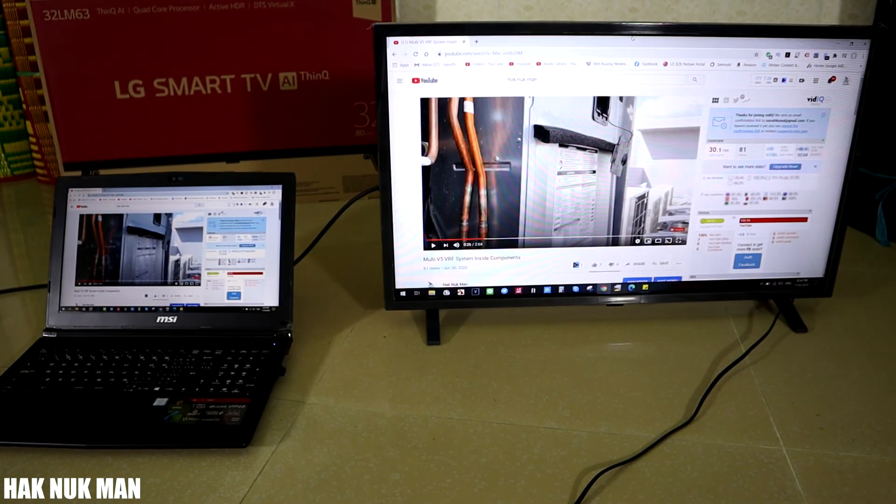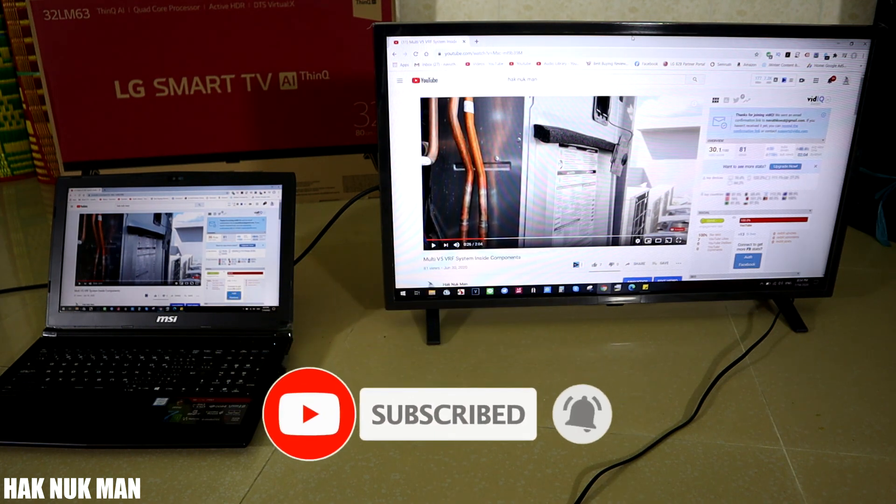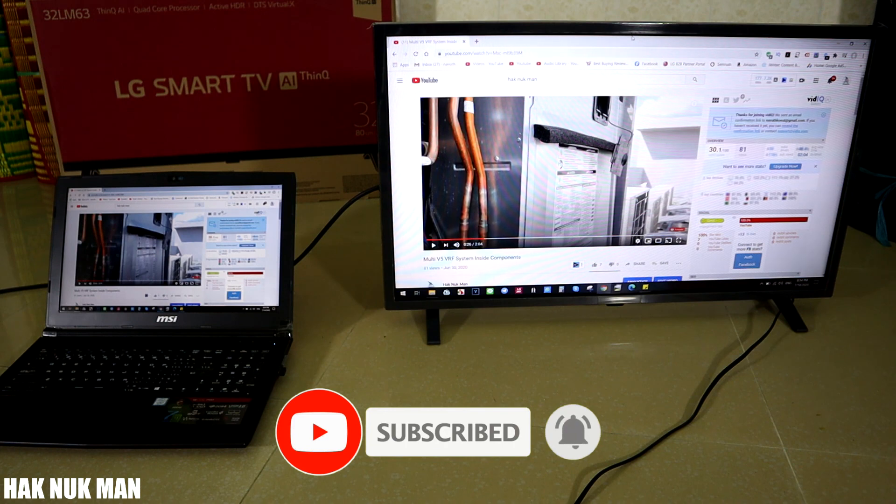That's all for today on how to connect your computer display to your LG Smart TV or any TV that has an HDMI input. Thank you for watching my video. I hope to see you again in the next video — thanks, bye bye, and have a nice day.